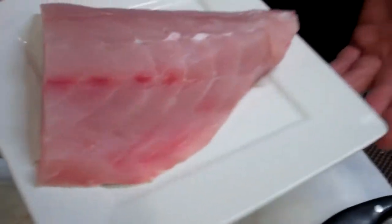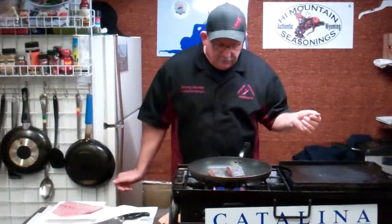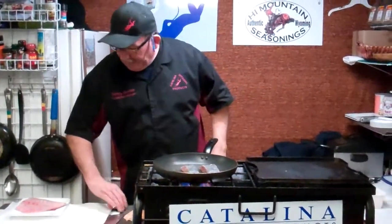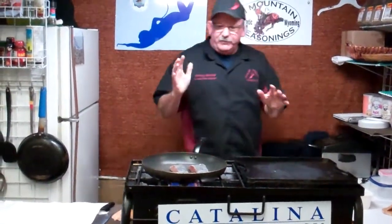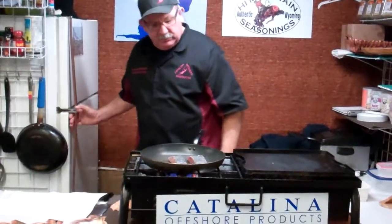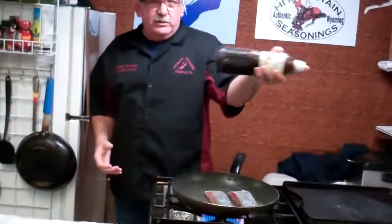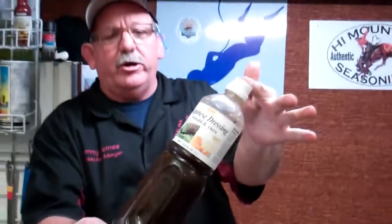The great thing about the California white sea bass is, with chunks like these, you can actually barbecue them. Even with the skin off, it won't stick to the grill. We're going to serve that up today with kind of an Asian flair. Take the Japanese dressing — you can either get it here, one of the Asian markets, Ranch 99, or Big Specialty Produce carries it.